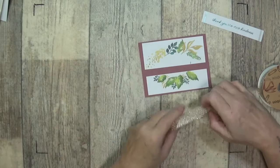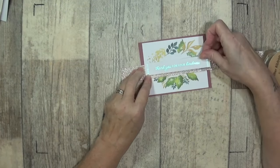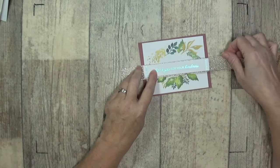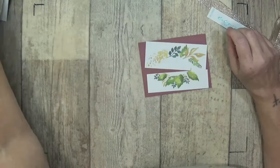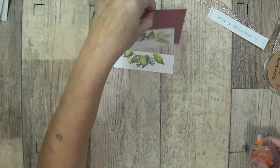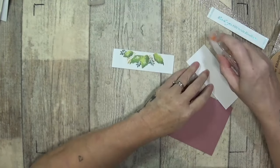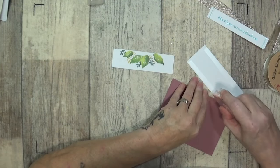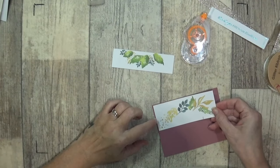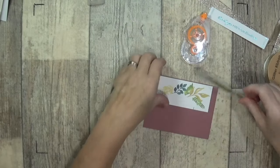I'm going to run this gold thread through there — once that's on there, look how beautiful my sentiment's going to look because there is gold thread in this. Let me get my runner. This is a card blank cut at four by five and a quarter, so when we put it over our gold cards it's going to stick. I'll do the offset because I want a small border there and a nice long border on this side, and I'm going to attach it the same way on this side.